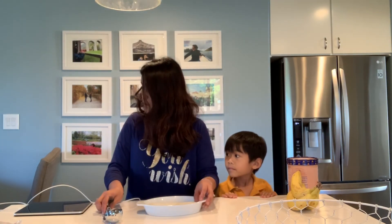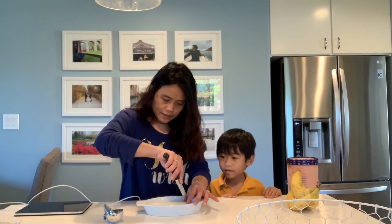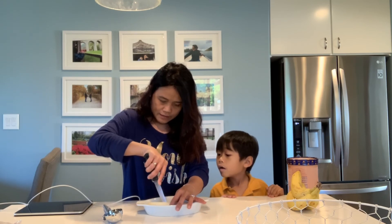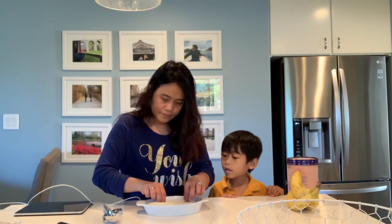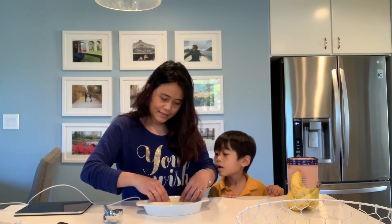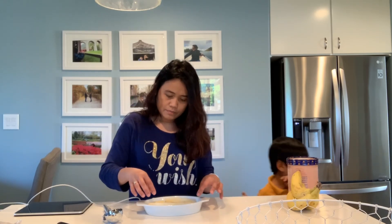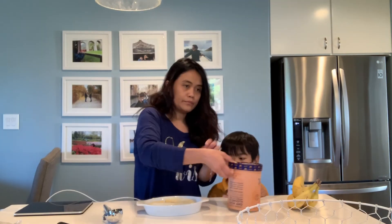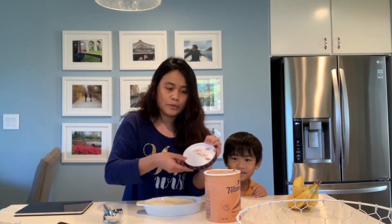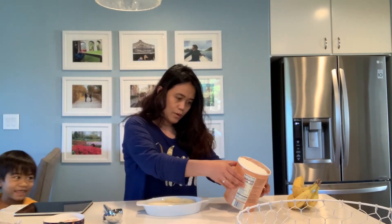So the banana — you split it in the middle like that, and then you put the other half on the other side. No ice cream yet, no whipped cream. What flavor is this? It's waffle — waffle cone swirl. Mmm, that sounds yummy!